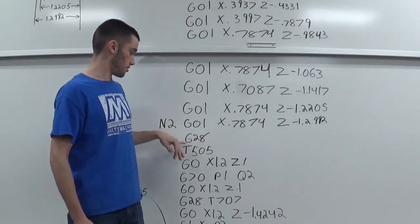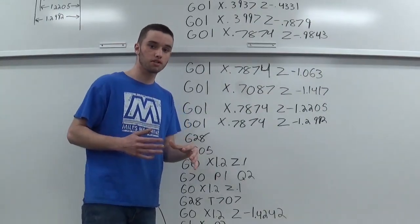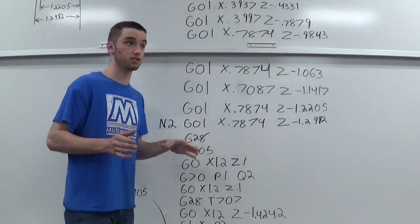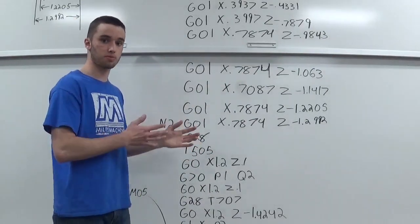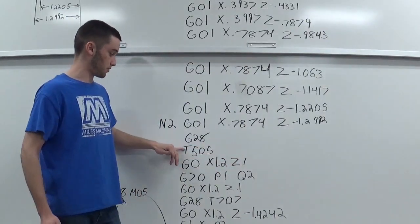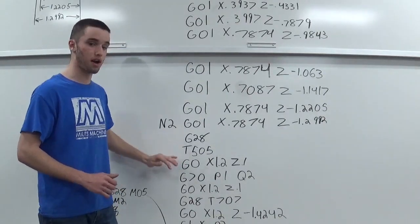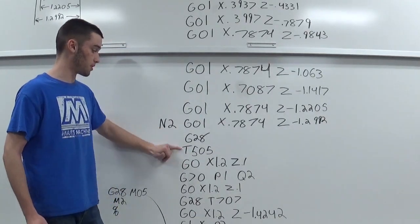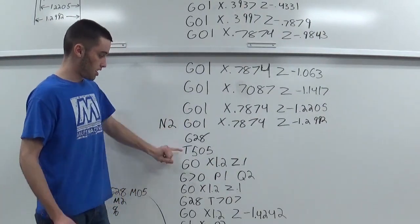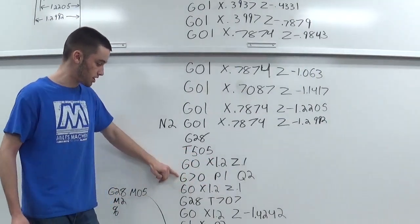After N2 I'm sending the machine home. This is where I'd like to bring in a finish tool to go over the allowance I left on the pawn piece from the rough cut. I don't have a separate finish tool currently, so I'm calling out the same tool just to show you how you would change tools — sending the machine home and grabbing the finish tool, then moving it right back down to the part. Now I've got my G70, which is the finish canned cycle for the pawn.